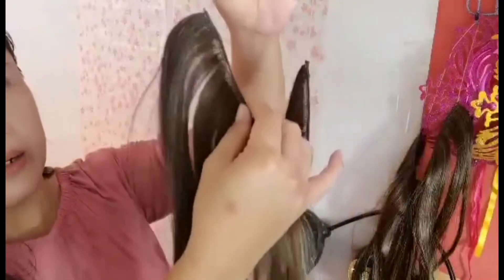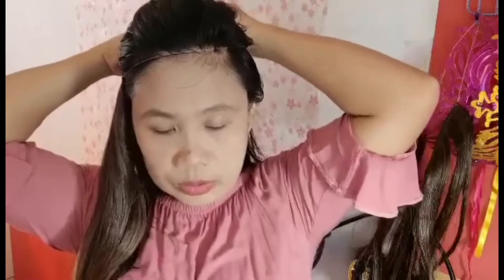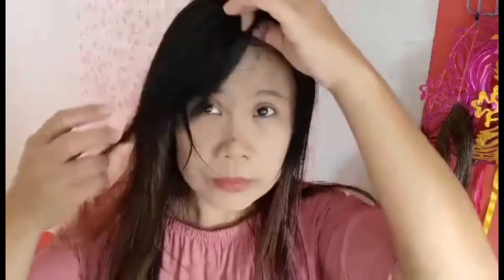Ito po yung baliktad ng hair — pagganito po ang pagsuot. And then, yung buhok na nakuha nyo sa pag-hair clip kanina, yun, papatwin dyan. Make sure na hindi po siya mahahalata. Hawi-hawi po natin yung ating plastic wire. Meron na tayo.